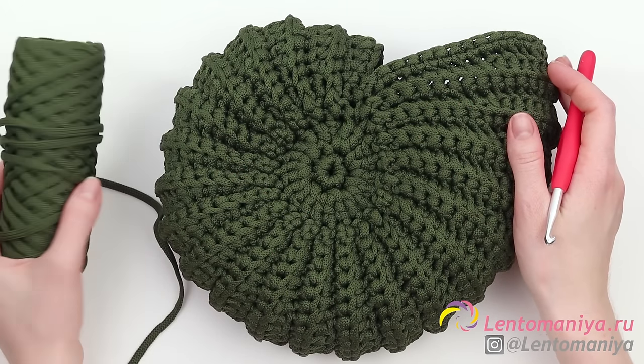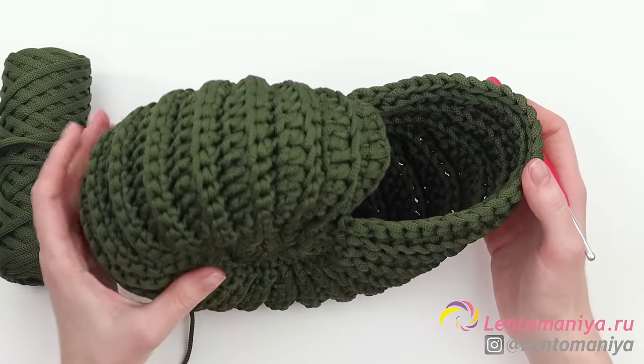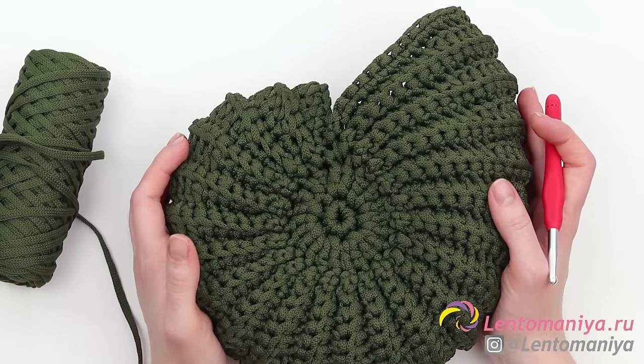I have used one and a half skeins of olive colored polyester yarn named Caramel. You may use such a shell as a basket and store some small goodies in it, or it may serve as an art object or decorative element for your home.